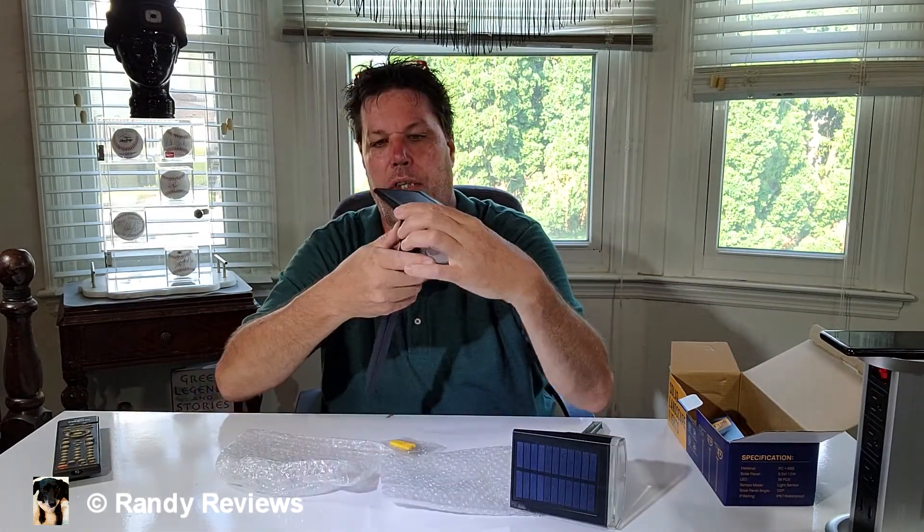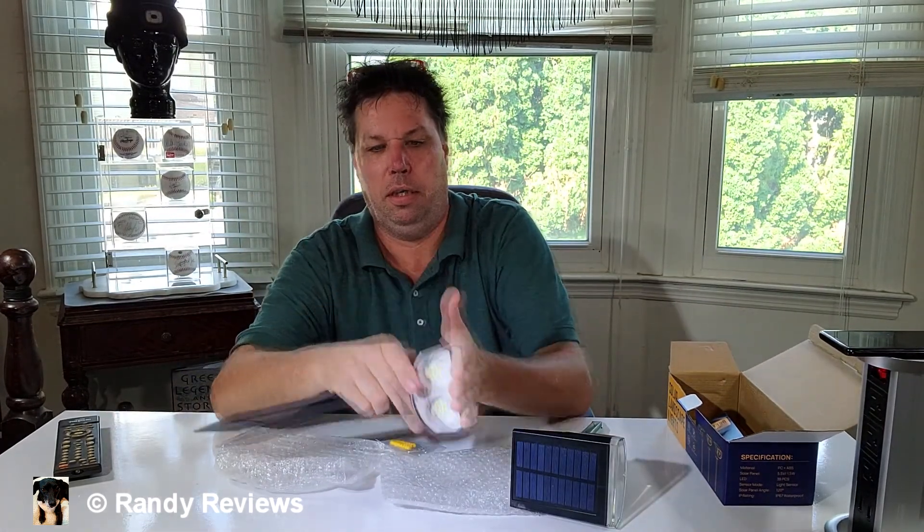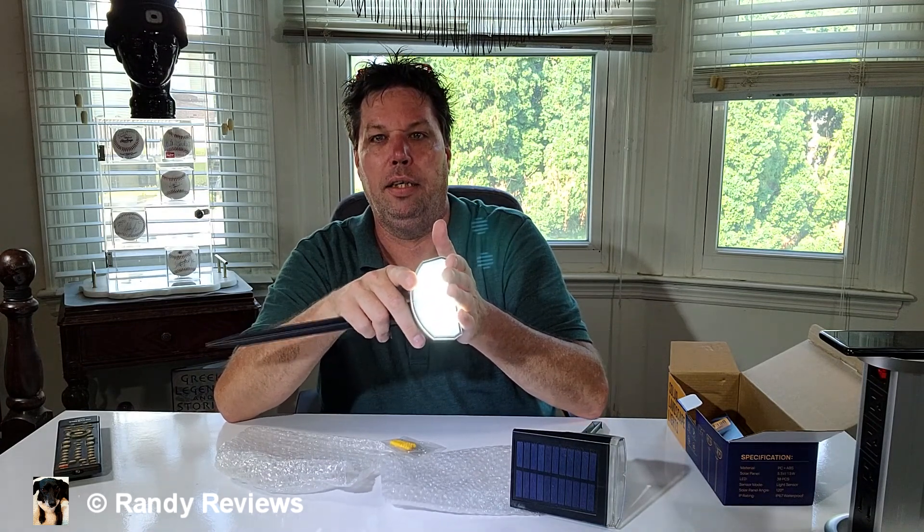I wonder if these things are powered up — let's cover up the solar light. Yep, look at that! We've got low light, medium light, and high light, so it has three light intensities: low, medium, and high. I'm covering up the solar panel so it thinks it's outside.